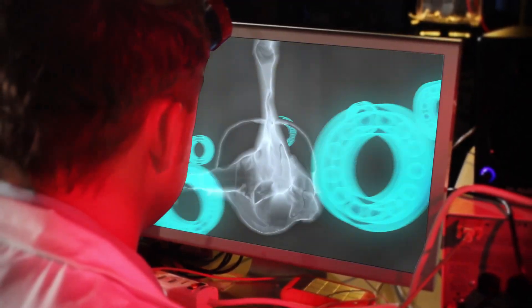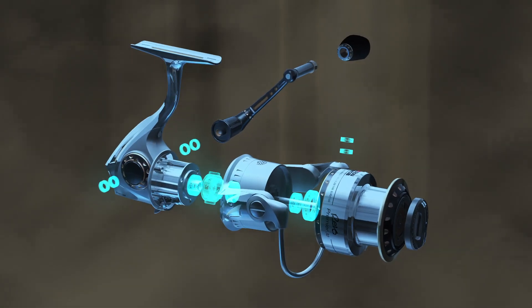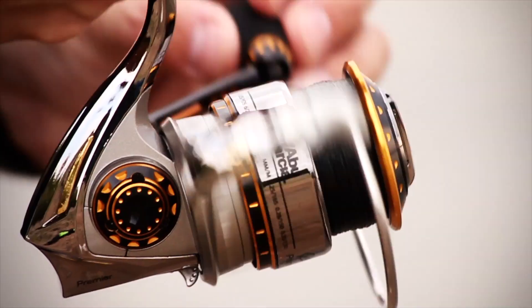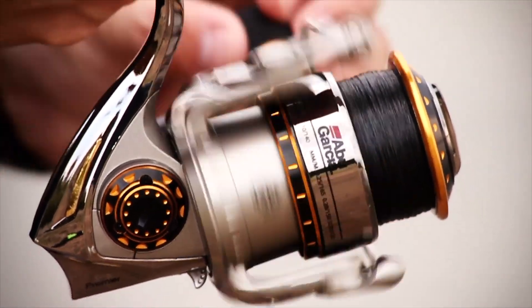The Revo Premier features 11 high-performance corrosion resistant bearings. The 11 HPCR bearings orchestrate the Revo Premier's perpetual motion, making its every revolution as smooth as it is precise.